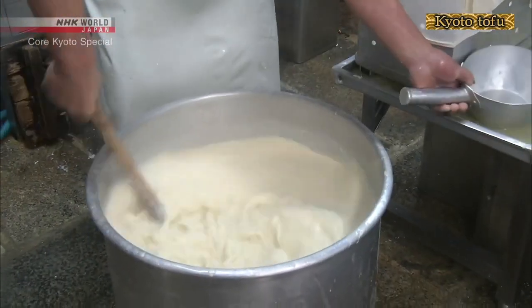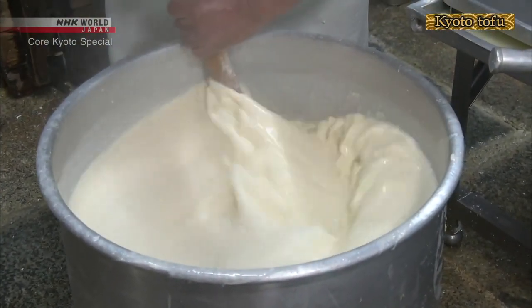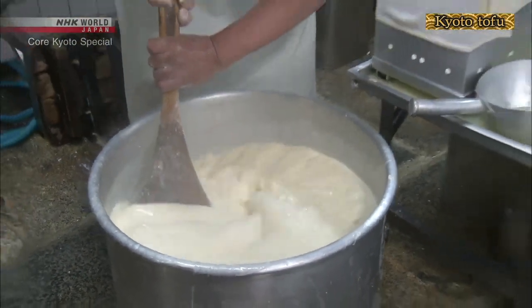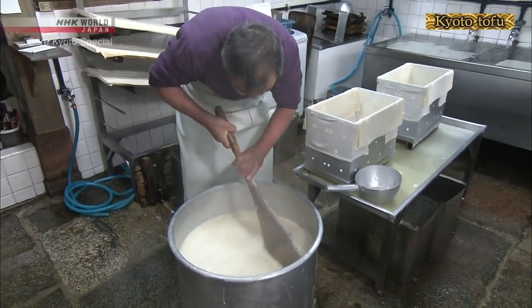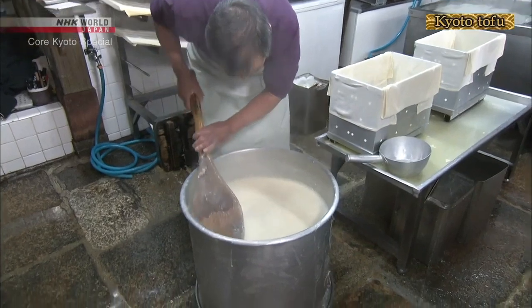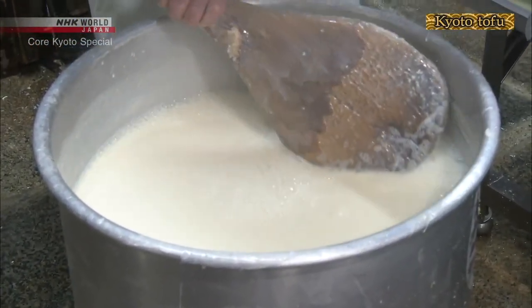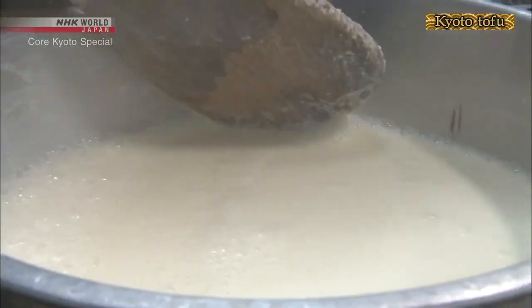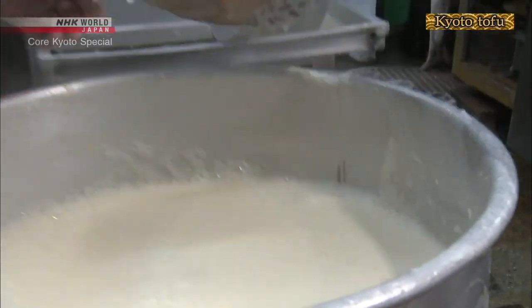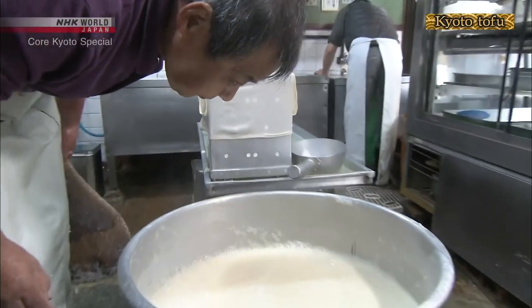Now the coagulant is added and quickly mixed in. Hirano keeps a close watch and stops stirring when it begins to set. Get the timing wrong and the tofu could turn out too hard or too soft. He takes other factors into consideration, such as the season, the weather, and the soybean's quality. His skill was learned from his father and grandfather and honed over decades.